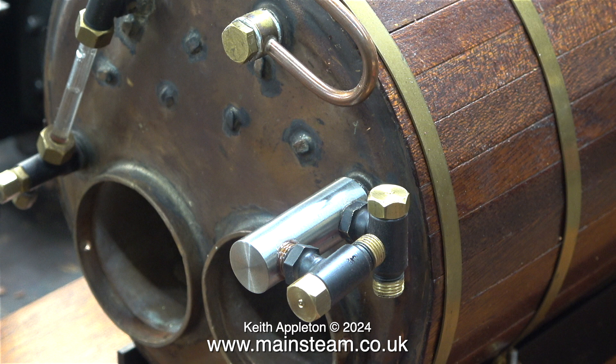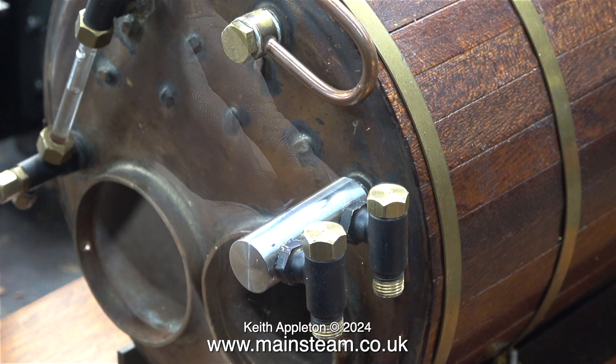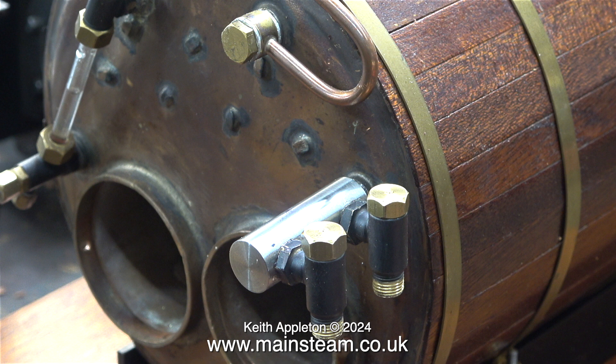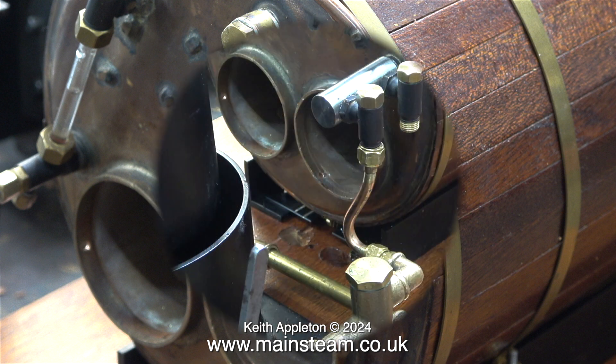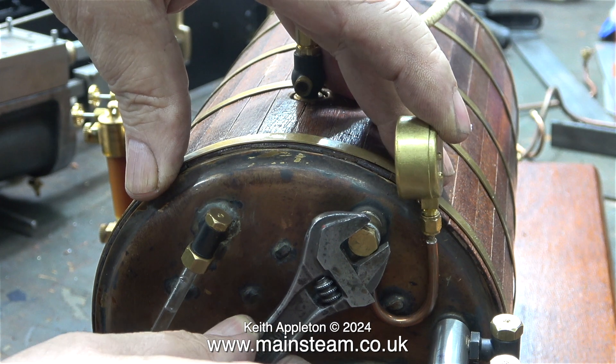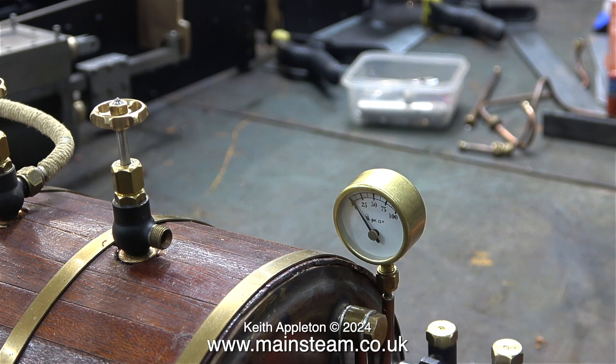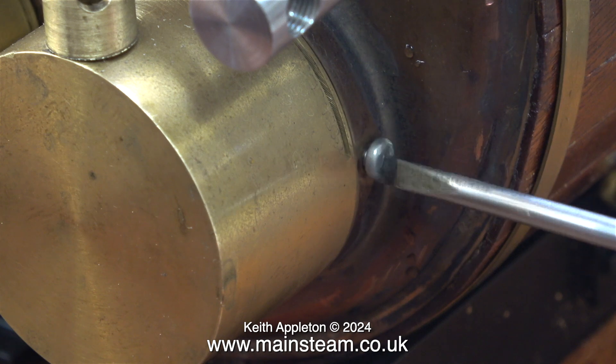The second one was a bit tighter than the first to get it into the right position, and the paint was slightly marked by using a spanner on the painted part — I'll repair the paintwork on the hexagon part later using some satin black paint. This check valve is not in the same place as the previous one to accept the pipe from the hand pump, but with some very careful bending I persuaded the pipe to fit. To finish the job I just retightened the banjo union for the pressure gauge, and it's now facing just the way I want it.